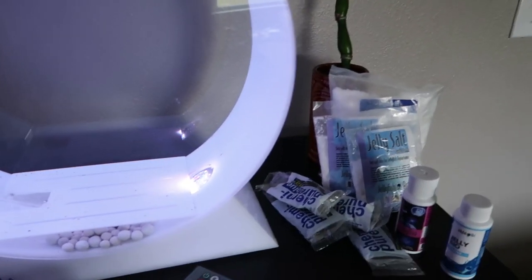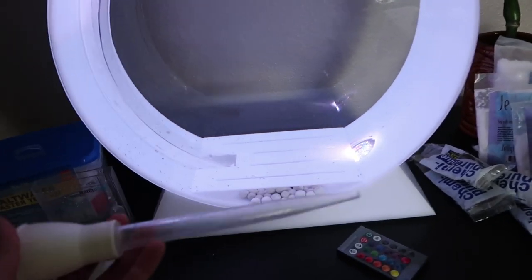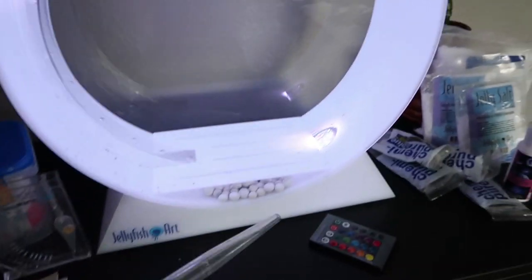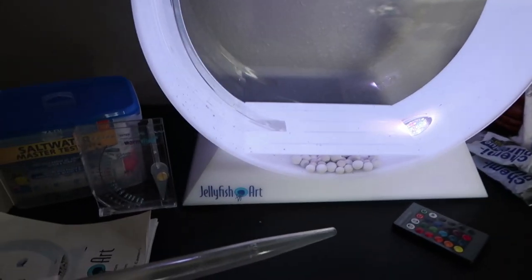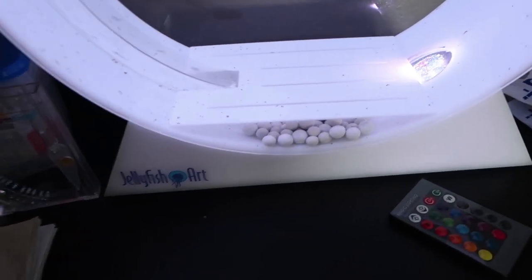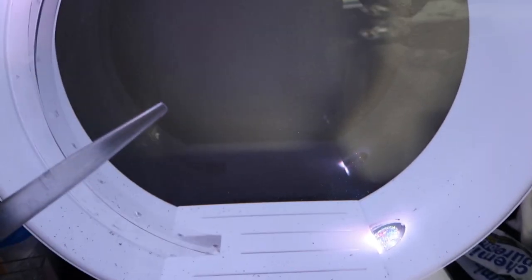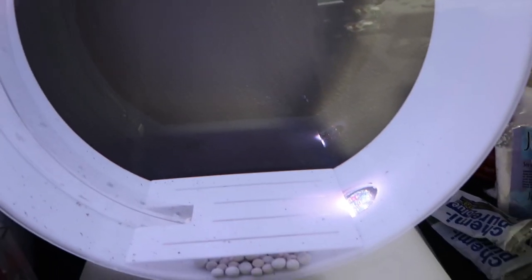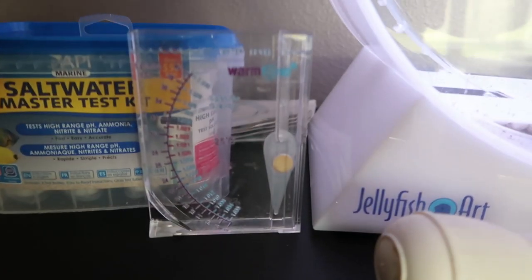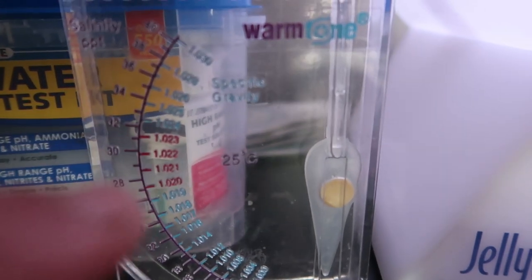It comes with a feeding pipette — basically a turkey baster. You have to feed your jellyfish and they eat plankton. For those who don't know what plankton looks like, just imagine little grains of sand. What you do is suck them up and feed them into the belly of your jellyfish — that's what that's for.